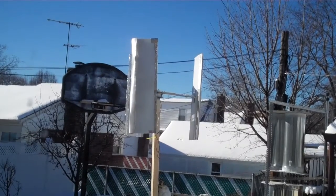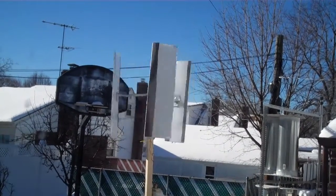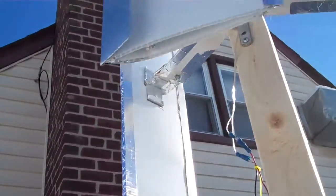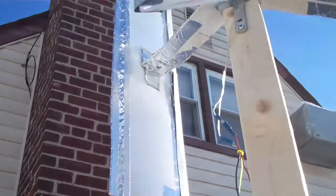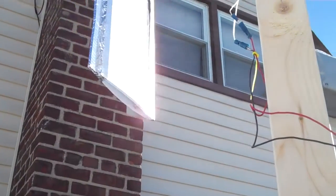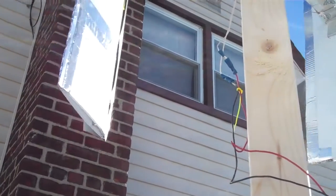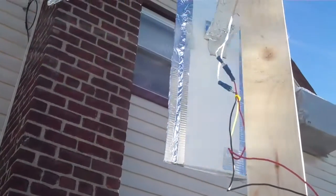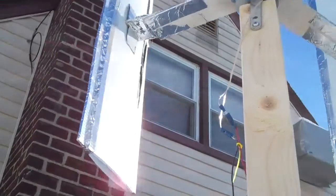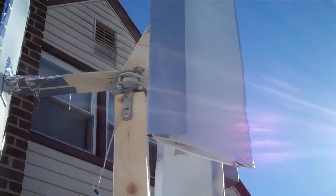Here's a look at the blade itself. You can see the aluminum flashing at the leading edge — it's sort of like an airfoil type wing. I saw that kind of design on the internet and that's what I tried to imitate. The wing is about two feet tall and the diameter of this thing is about 22 inches.